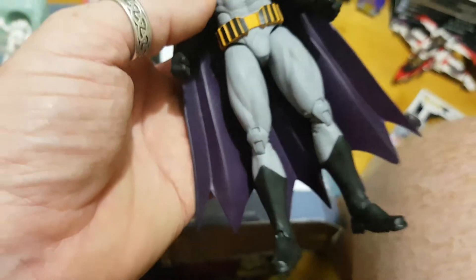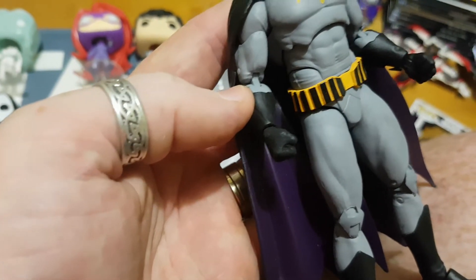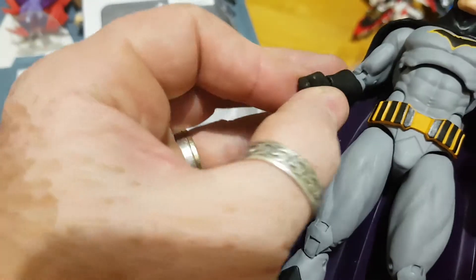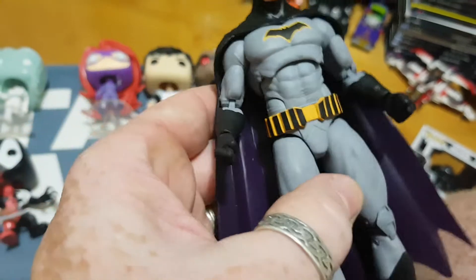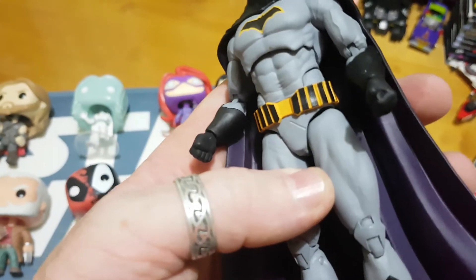The only disappointing factor about this one is just the hands. The hands do look removable — I haven't yet tried. There's a little bit of articulation; you can pretty much move them forward and back, but you are just limited to fists. That's all he has — there's no open palm. There was nothing in the packaging, which is a little bit disappointing. No weapons, no accessories, which was really disappointing.